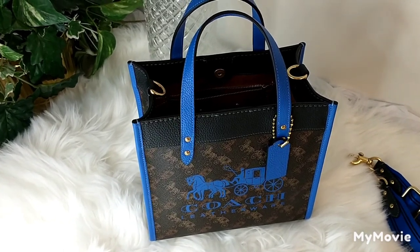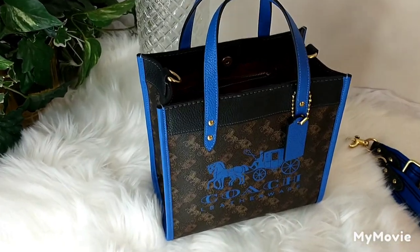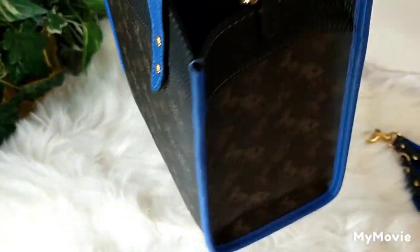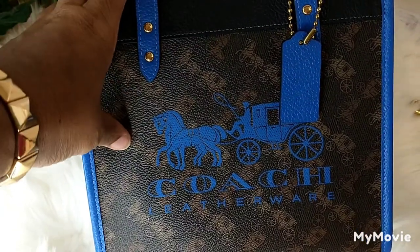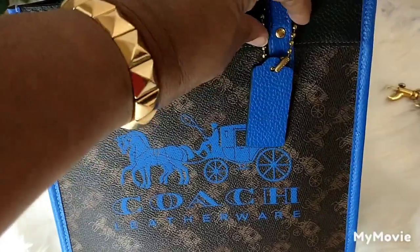Hello everyone and welcome back to JK's World. Today I am currently in my Coach size 22 field tote. It has the horse and carriage with the badge logo on it and it is so pretty.